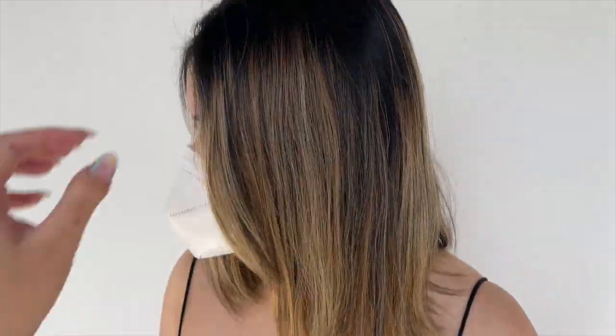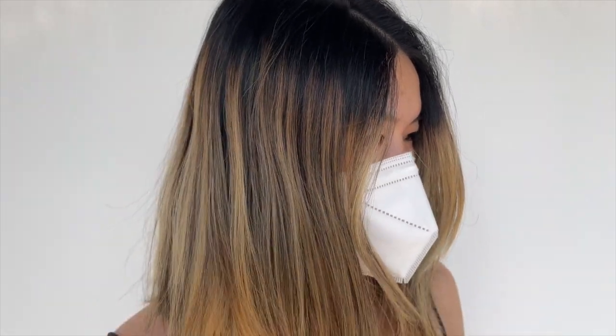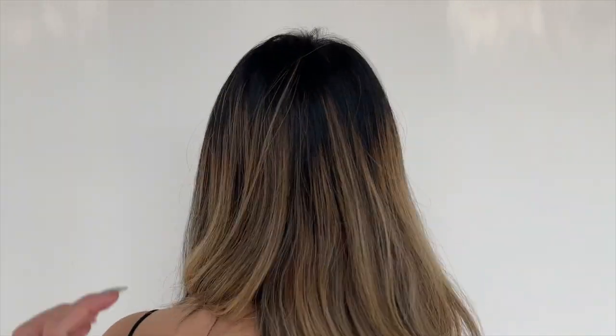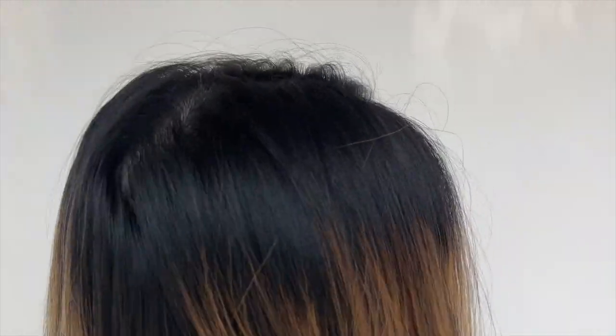This is her session after we did just one. This is kind of typically what a client who is naturally a level three or four looks like after going a little bit lighter with me with a balayage technique that I normally do on most of my clients. So today we are going to be tackling her roots and then re-lightening the mids and ends as well, and then putting over some creative color blue tone using some Pulp Riot.